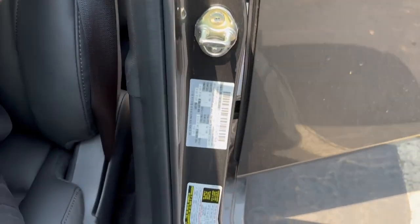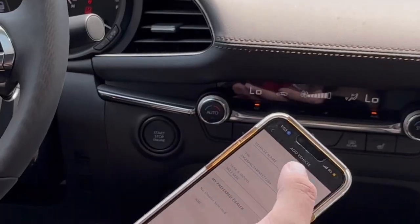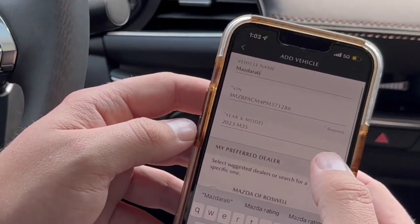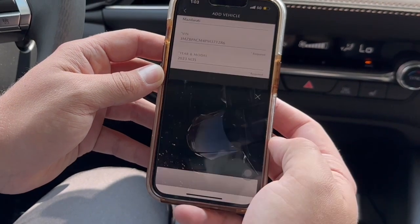Authenticate it, hop back in, and from here you're going to want to name your car and add your selected dealership. Shout out to Mazda Roswell — make sure to add them if you're local to North Atlanta.